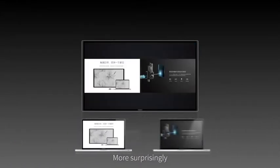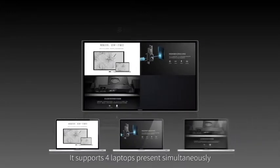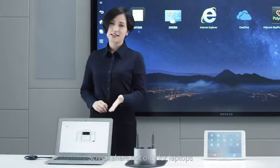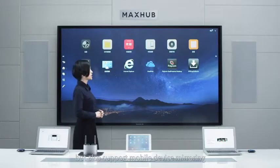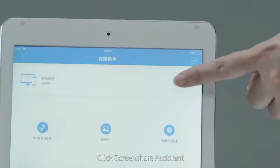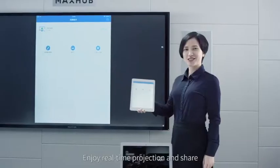More surprisingly, when changing thoughts, it supports four laptops presenting simultaneously. Screen share is not only for laptops but also supports mobile device mirroring. Click screen share assistant to enjoy real-time projection and sharing.